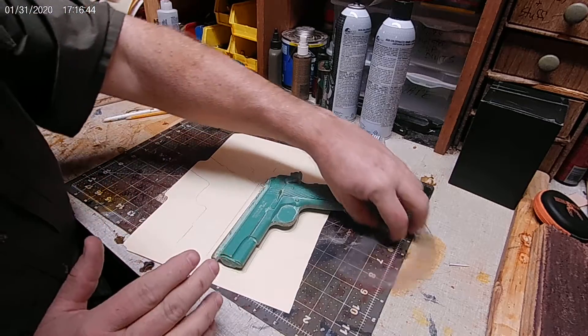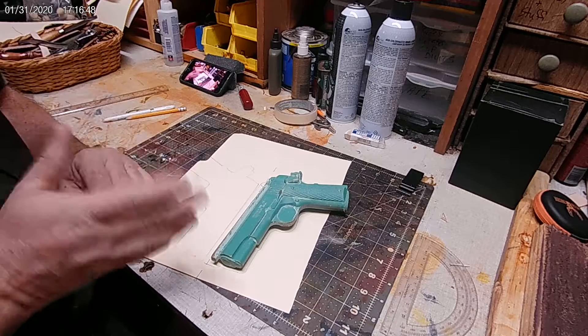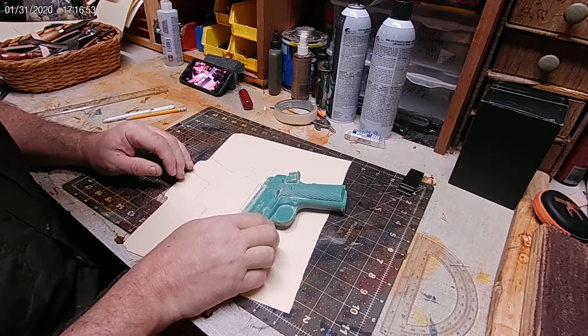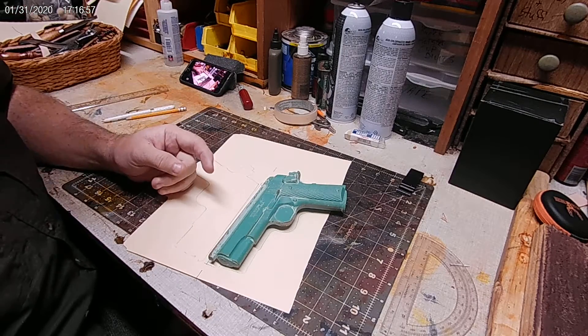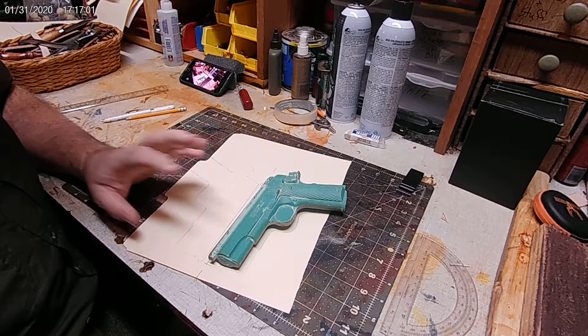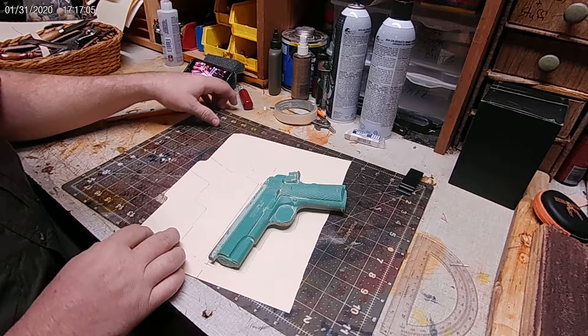Right now we're in the pattern-making process, but remember — you've got to think ahead before you ever lay your firearm down on your manila folder. You need to have in your head what this thing is going to look like: the shape of it, the style of it, and all that. You have to have that in your head so that you can figure out what you're going to do and how you're going to do it.